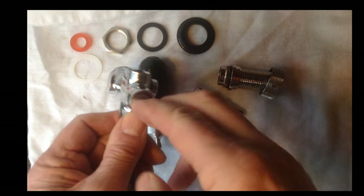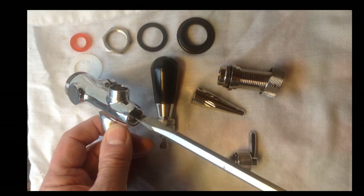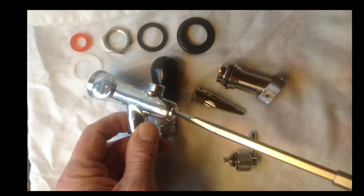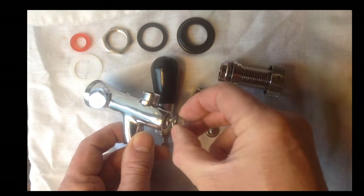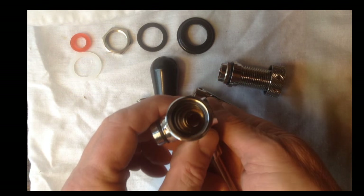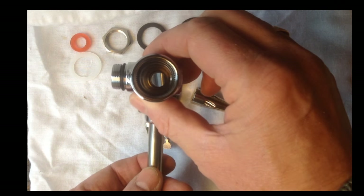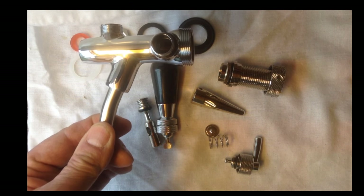If you undo that — a screwdriver would be better, let me get one. You've got to be careful because I don't want to scratch it. That's just a little screw to hold the spring in, and then inside is the plunger bit that just drops out. So it's very easy to clean by the looks of it. It's got a good weight on it, and I'll put it back together after I've cleaned it — just give it a swill and then I'll show you both in action hopefully.